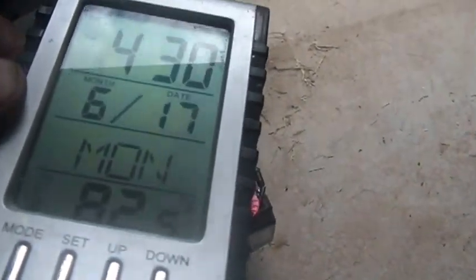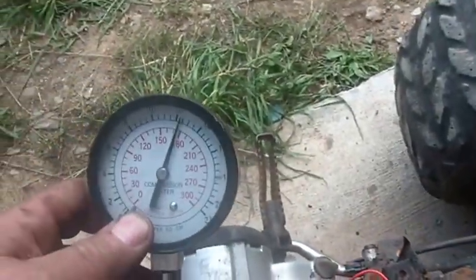Hi folks, quick question for those out there. I got a very strange compression test here. I changed the carburetor on this thing on Monday the 17th, and I decided to rerun the compression test just to make sure everything was kosher. I was getting less than 60 PSI as it was going round and round.